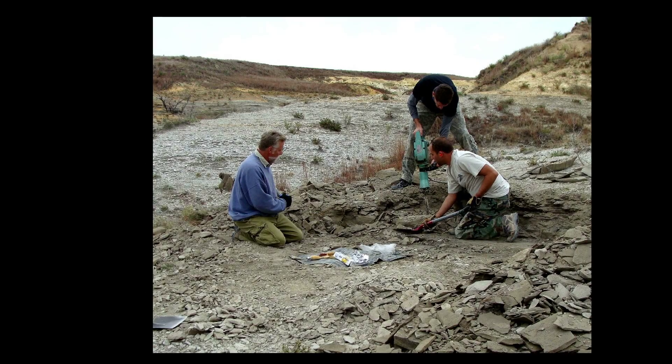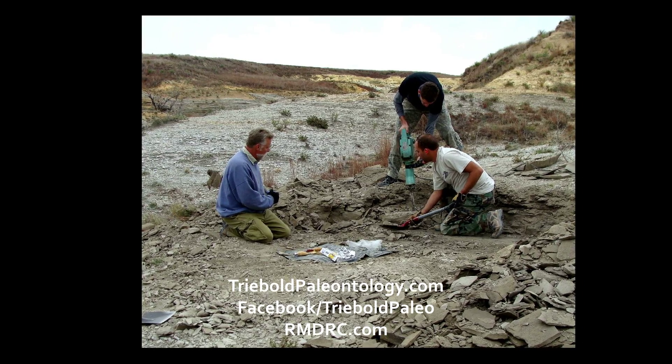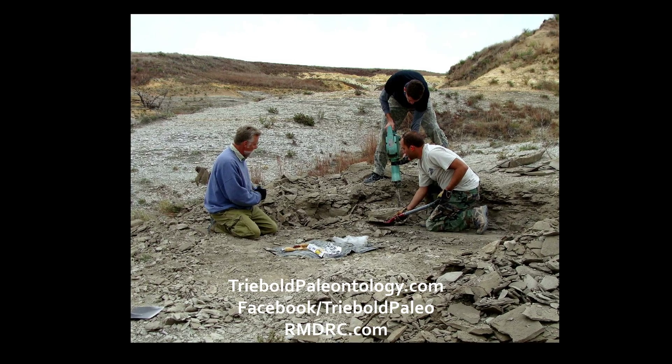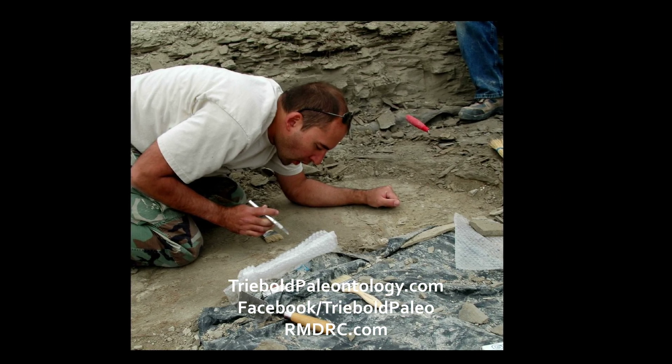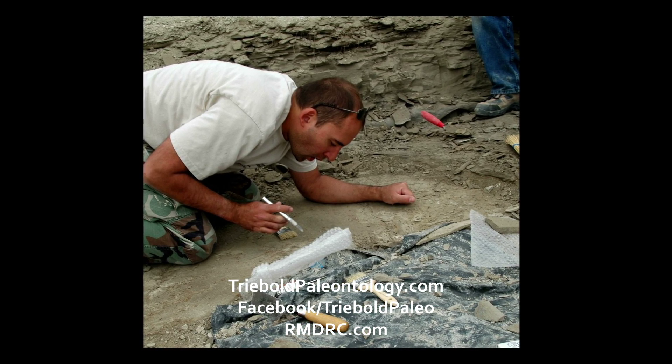Mike Treebold, Anthony Maltese, and Jacob Jett responded to the call and immediately began the investigation and recovery process. Upon assessing the depth and potential span of the specimen in the ground, chalk overburden was removed, digging down to the horizontal layer containing the skeleton.